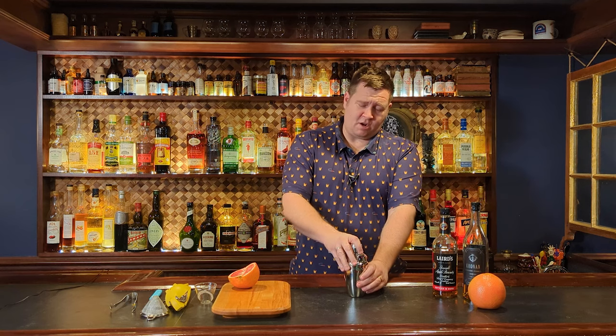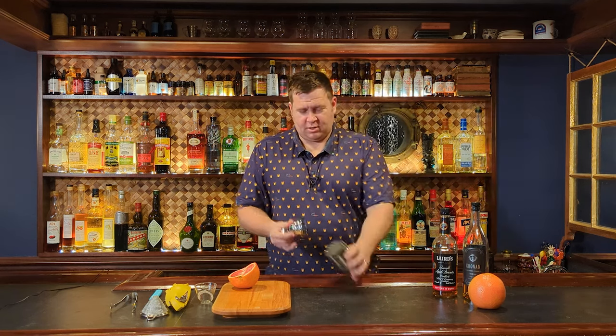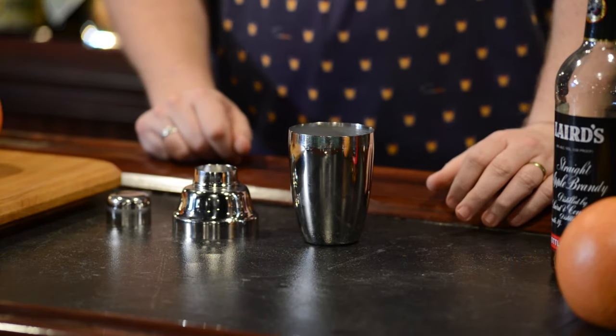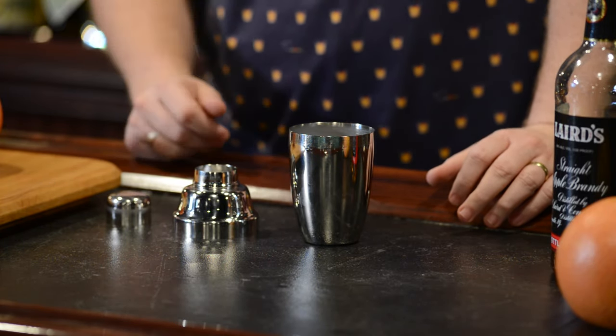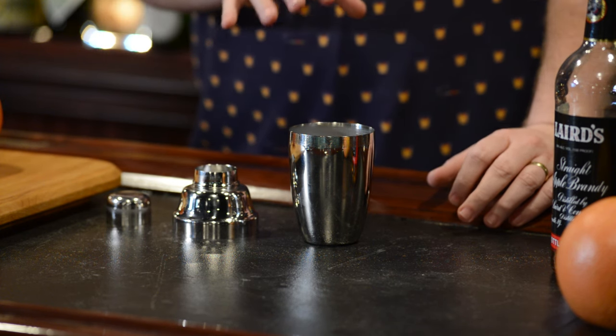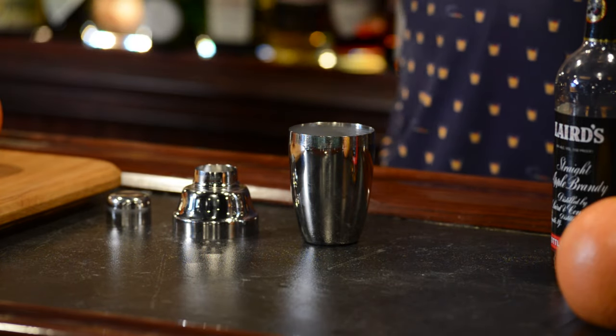This is a shaken cocktail. I'm using a cobbler shaker — a little Japanese one I've had for many years. Most cobbler shakers you see in the U.S. aren't any good, though they're getting better and there are better suppliers out there. Having a good quality cobbler shaker makes a big difference if you're going to use this style. For a small drink like this one, I think it works really well — it's nice and small.